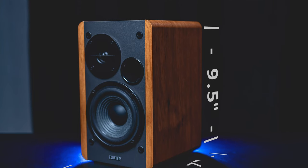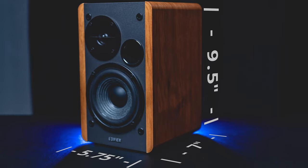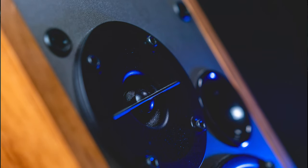The speaker unit is 5.75 inches wide, 9.5 inches tall, and 7 inches in length. Looking at the main speaker unit, you'll notice it's powered by a 4-inch bass driver and a 13mm tweeter. It also has a Bluetooth receiver and sits in a wooden bass reflex enclosure.